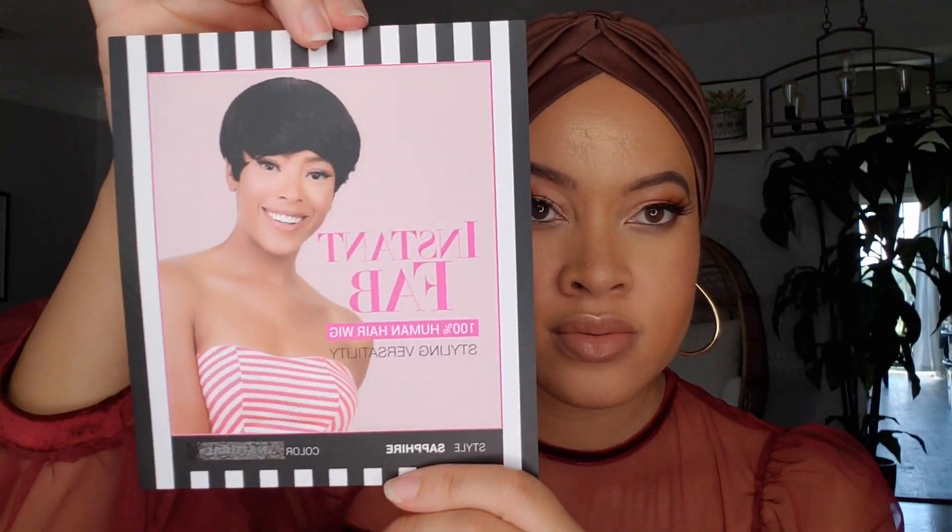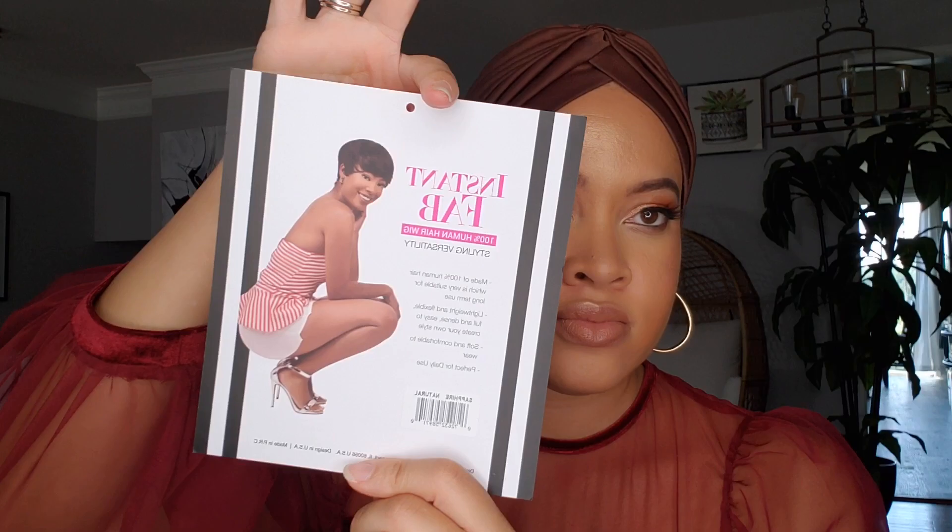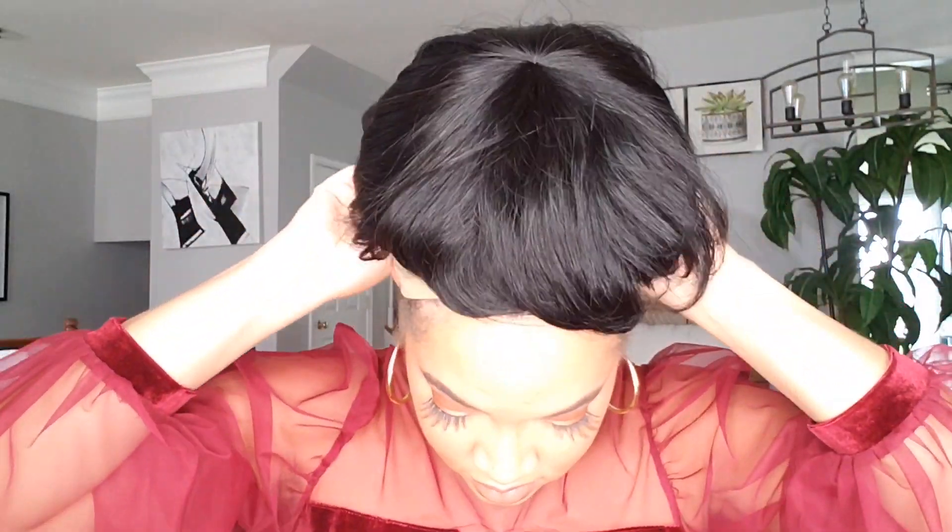Hey sunshine! We're just going to jump right into this Instant Fab unit — the style is Sapphire and the color is Natural. She comes with a comb in the front, a comb in the back, as well as this breathable mesh cap. This is human hair. You can see that I do have my hair installed in flat braids and cornrows underneath. Here is the 360 view.